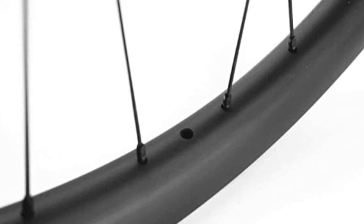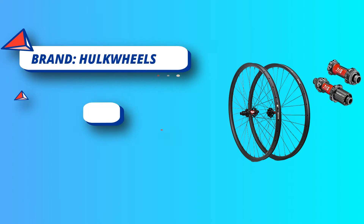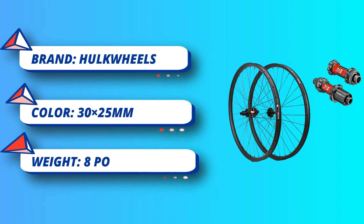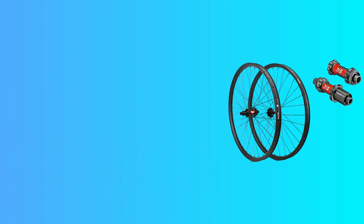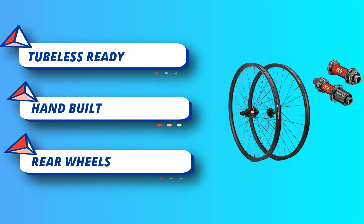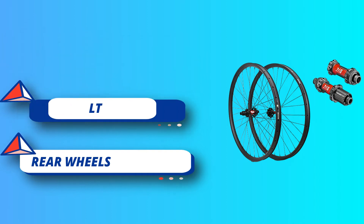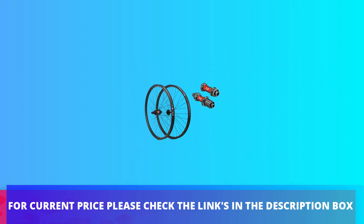Gauge 14. OLD front 15x100mm / 110mm boost, rear 12x142mm / 148mm boost. Compatible with 6-bolt disc brake. Tubeless ready wheelset — it comes with full carbon fiber tubeless ready rims, great for cross country. For current price please check the links in the description box.